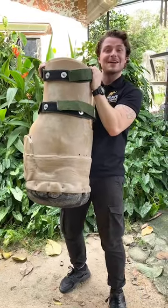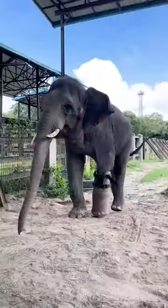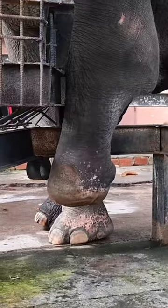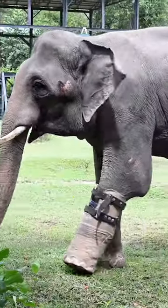This here is a prosthetic foot and we're about to go put it on Chuk the Asian Elephant — follow me. Chuk sadly lost his foot to a snare when he was young and was rescued by the Wildlife Alliance, and lives at their rescue centre in Cambodia.